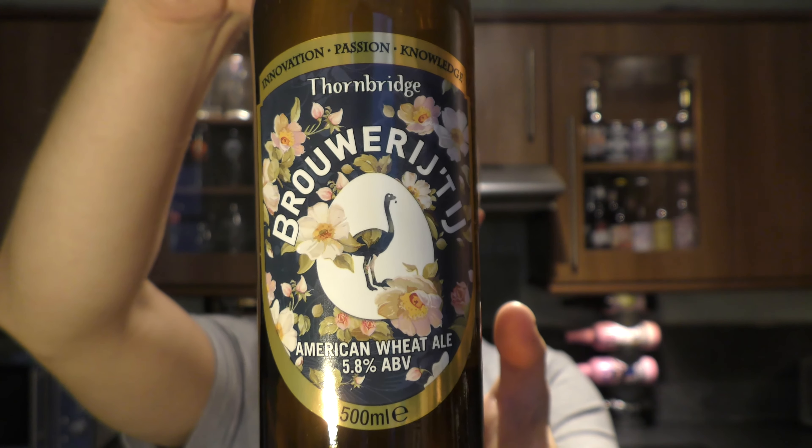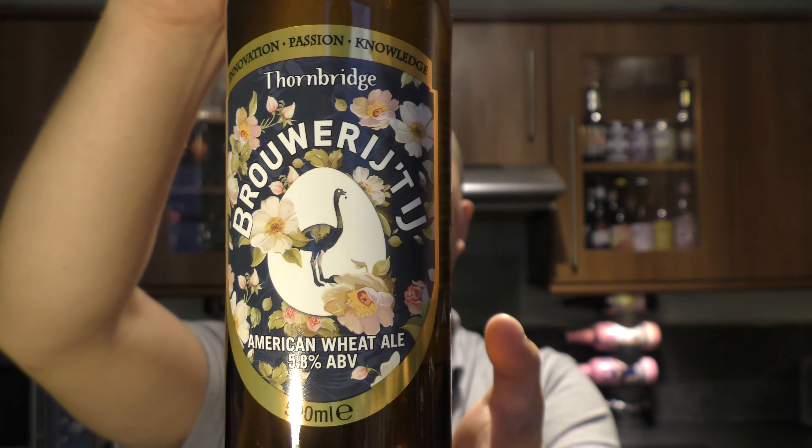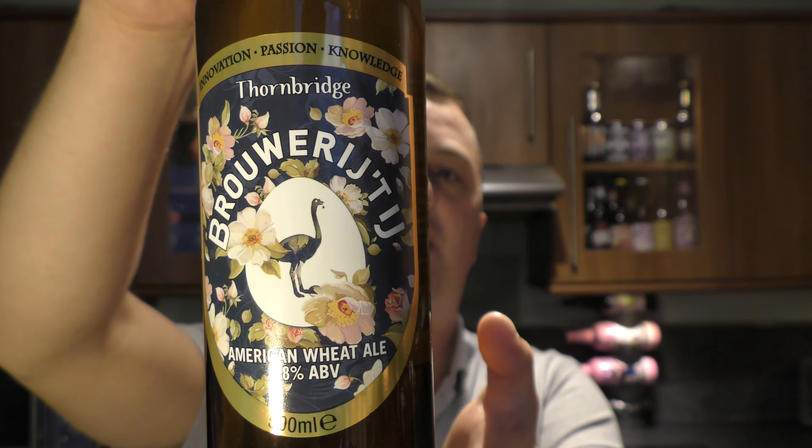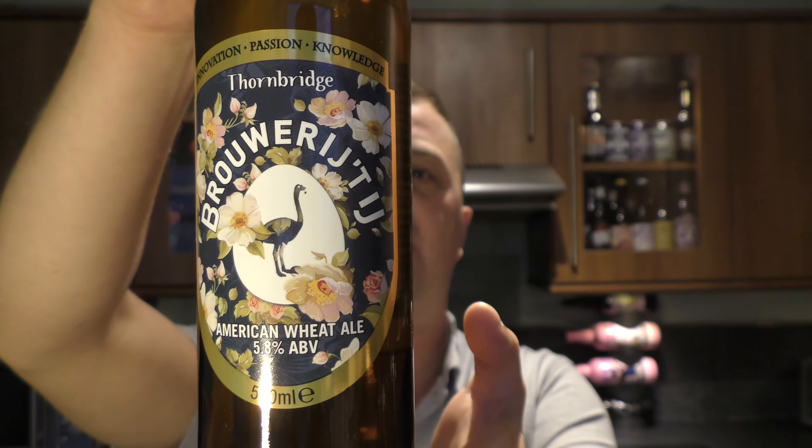So I'll read it out: 'We collaborated with Dutch Brewery Brewery Teh to create this refreshing and unique American Wheat Ale, brewed with Galaxy and Mosaic hops to give fantastic flavours of grapefruit and passion fruit before culminating in a long-lasting crisp finish.'